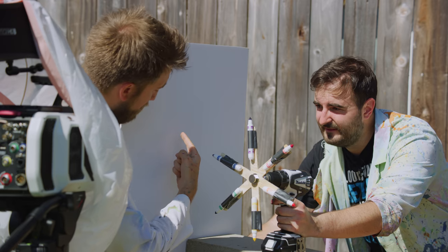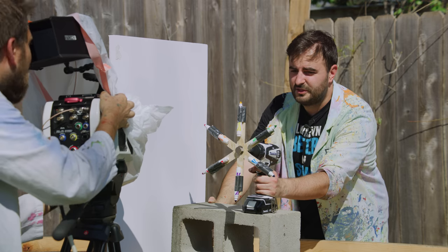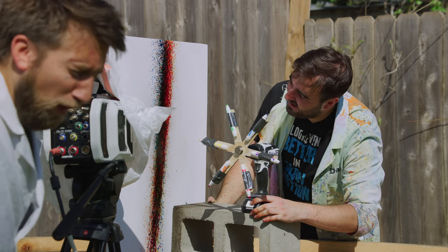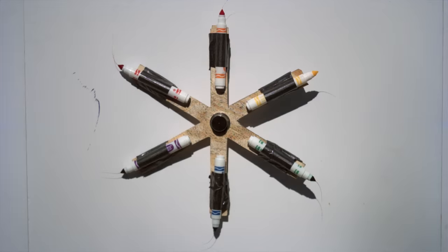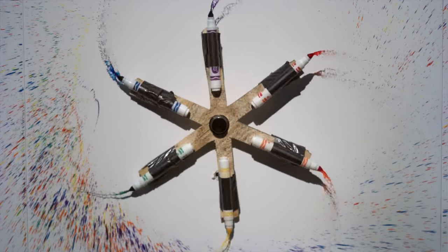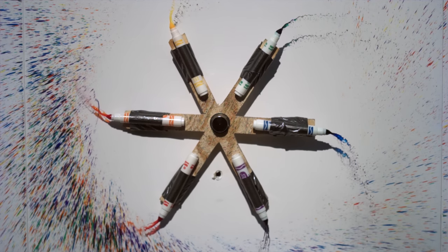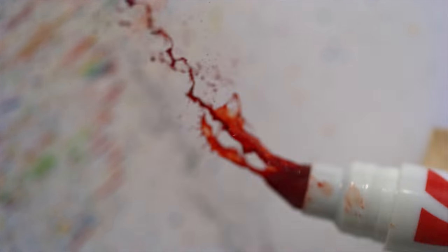I'm going to frame up on the splash hole area. The splash hole! So hopefully it'll land somewhere in there. Three, two, one! That should look lovely! Yeah, it starts out as like a little line, and then as it gets faster it's like coming out the side of it! Oh yeah! Some of the mental shots as it picks up speed! Look at that! Whoa! It's like bleeding into reality!